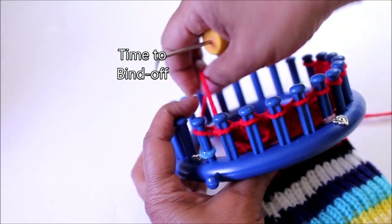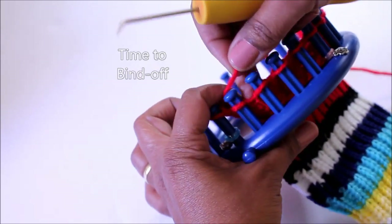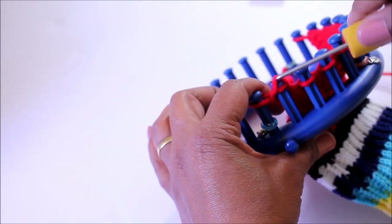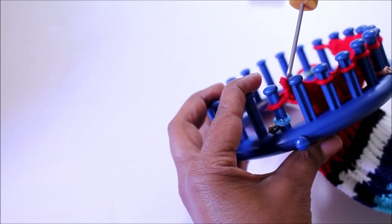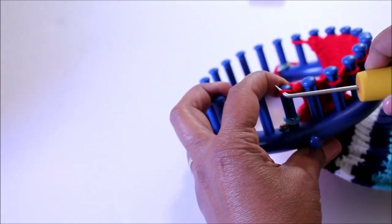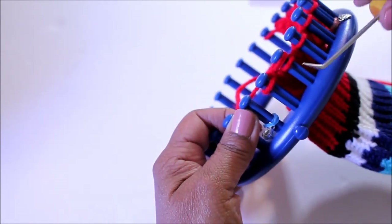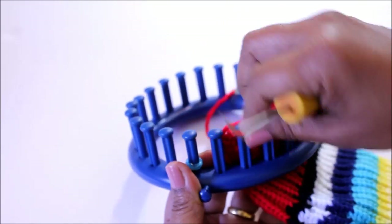Alright, it's time to bind off those last 12 pegs, so finish knitting your row. Knit off, then knit peg two — we're doing the basic bind off. We want to clean up that little edge, so bring that loop from the middle, knit off, and now take the loop off peg two and put it on peg one. Knit off, move the loop from peg one over to peg two, wrap peg two, knit off, and move the loop from two to one — you know the drill.